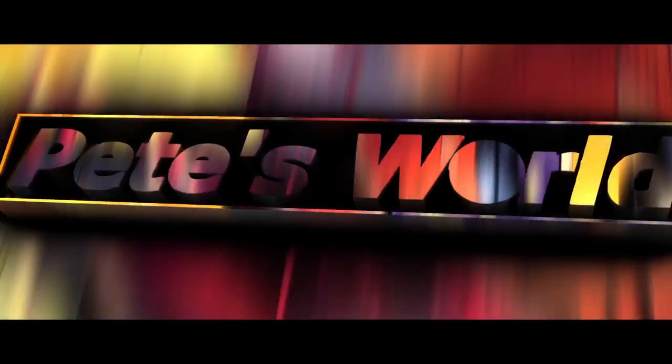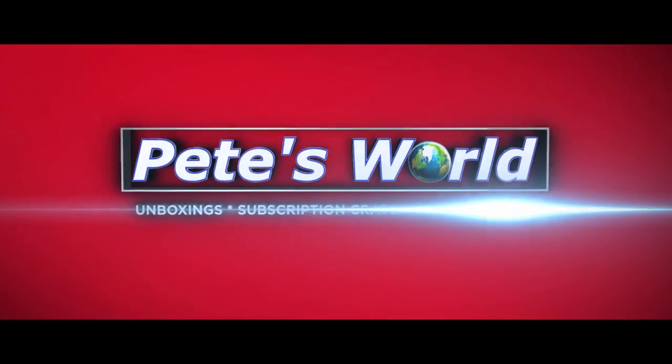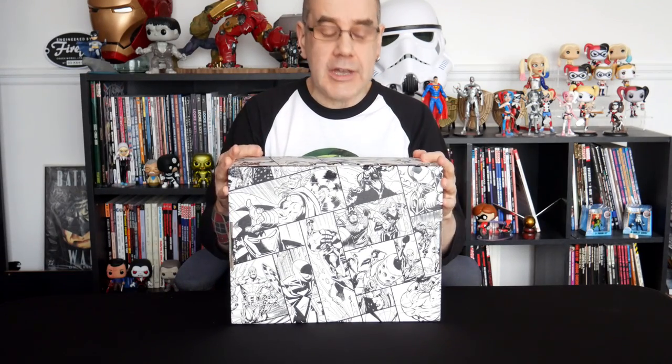Hello everybody, welcome to the channel. Today we are checking out our second Marvel Gear and Goods Crate. It's a rainy gloomy day here in Britain, but we are checking out our second Marvel Gear and Goods Crate.